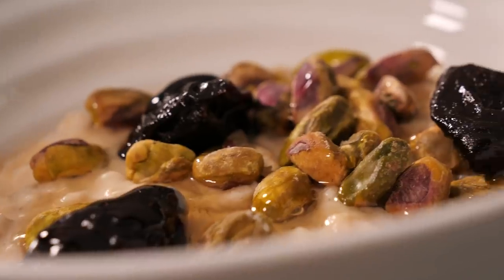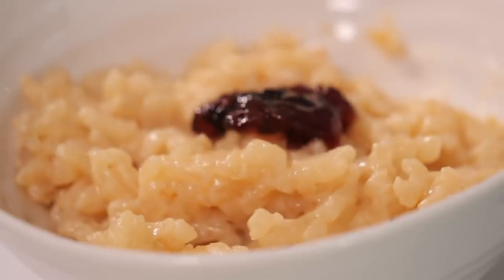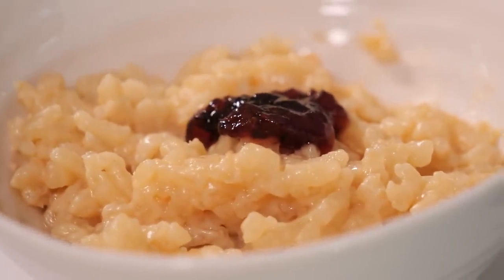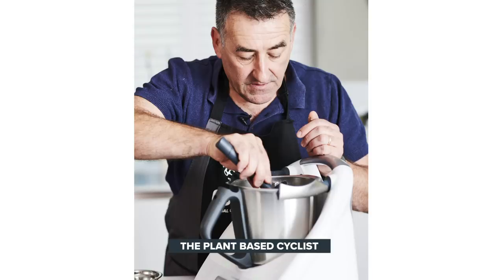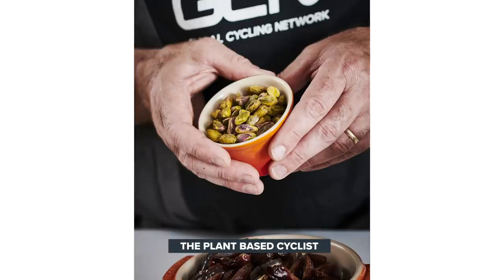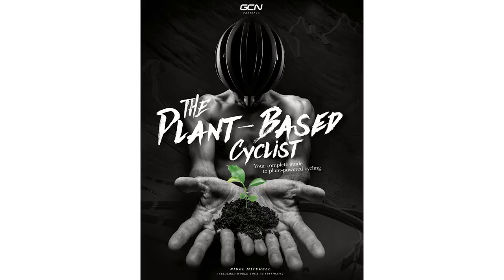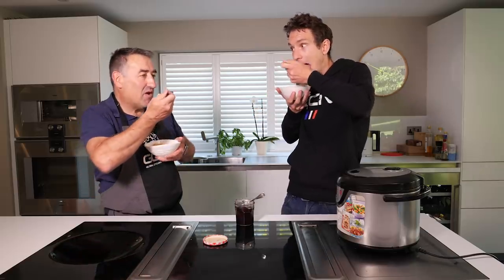Two incredibly simple recipes. Anyone can make them — literally. They're both highly nutritious and also plant-based. As we said at the beginning, they come from our new book, Plant-Based Cyclist, written by Nigel, and it's available now in the GCN shop. Do make sure you check it out. We also have other videos with Nigel cooking as well, by clicking on screen now. This is great, mate. Thank you very much. You're welcome.